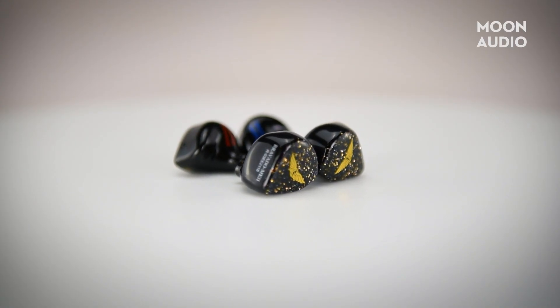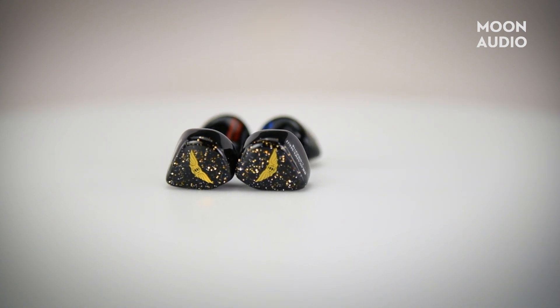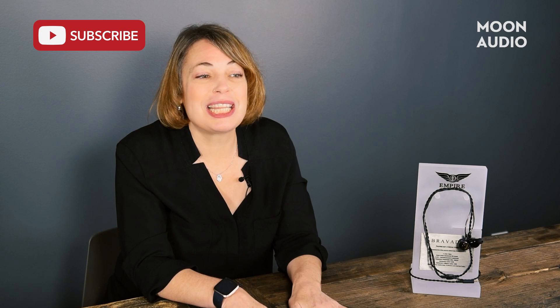At $799 for the Universal or $999 for a custom pair, you'll pay $200 more for the Mark II over the original. I think this is a modest price hike for a major upgrade. If you have any questions, leave us a comment. And if you're looking for more audiophile reviews, be sure to hit that subscribe button.